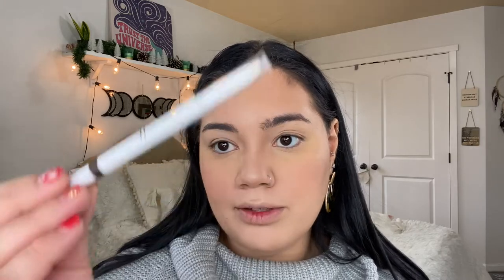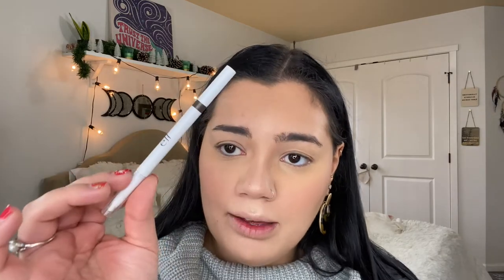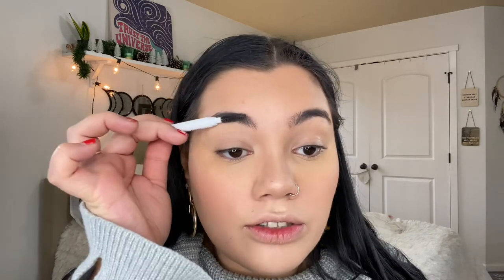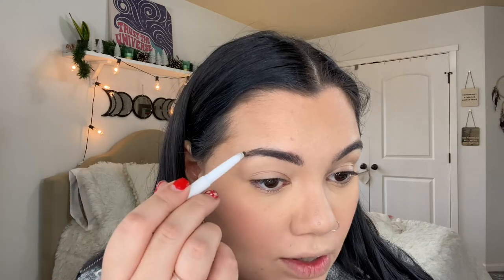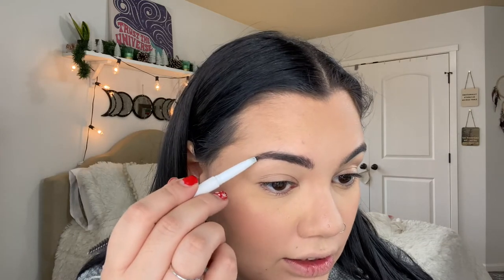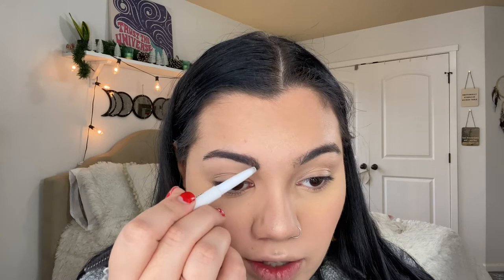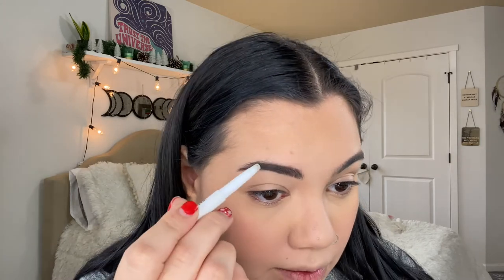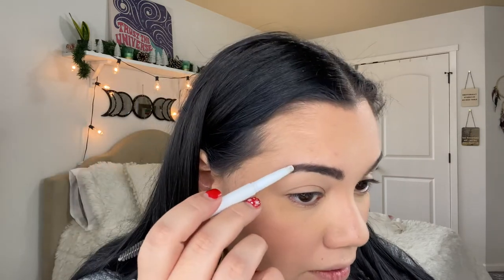For eyebrows I'm using the e.l.f. Instant Lift Brow Pencil — so far I am loving this pencil and it was only about six bucks. I'm just going to groom it a little bit. I like more natural eyebrows, so I just fill in where I'm missing hair or where it looks off. Drawing a little bit of a tail there because I'm missing hair on this one.